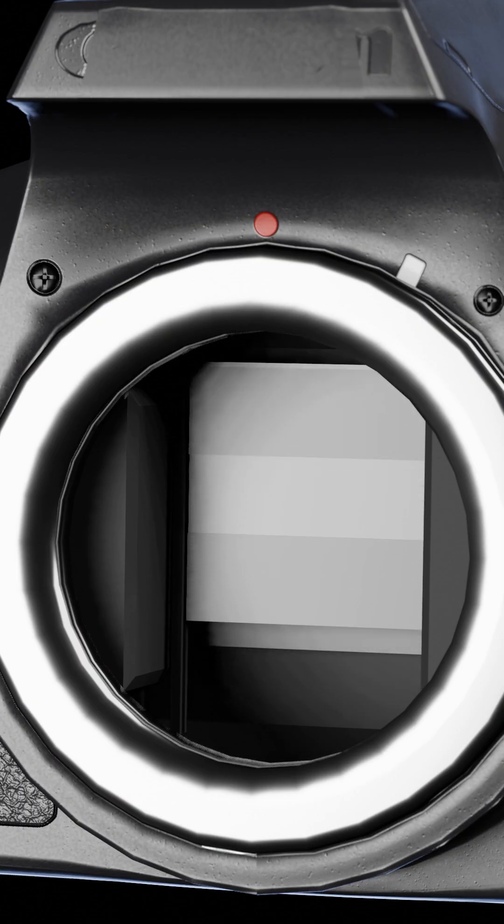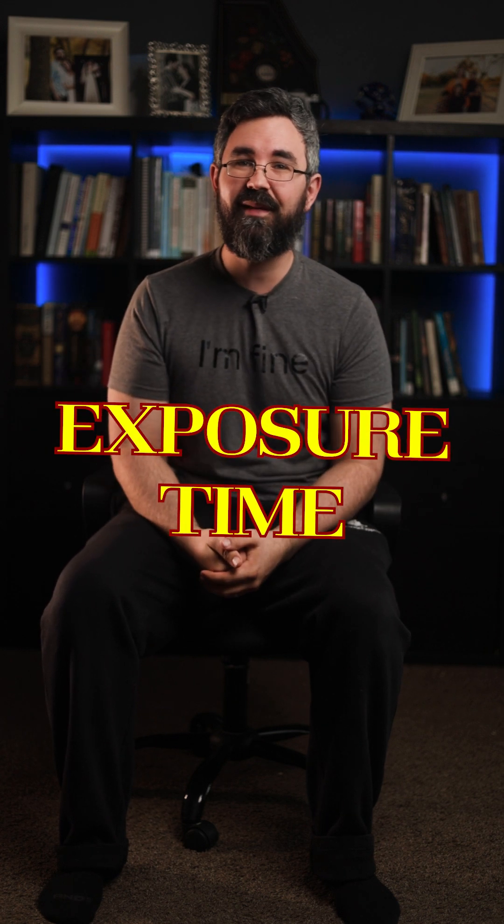After that, both curtains reset to the beginning position, getting ready for the next exposure and the push of your button. So the distance between the first movement of the first shutter and the closing of the second shutter is your shutter speed — or exposure time, as it should be called.